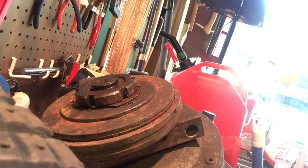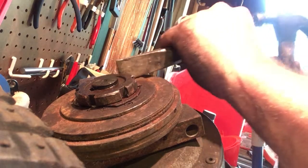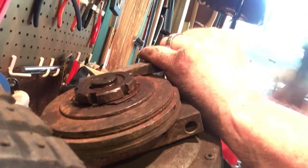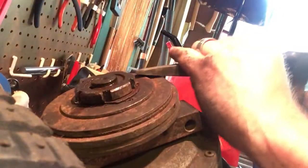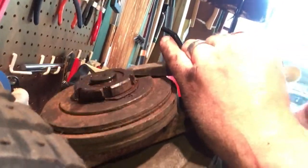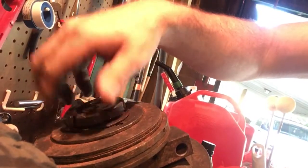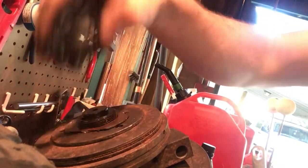Just keep on hitting it here, making a little bit of progress. Now that I've got a little oil in there, it comes right off. Look at that. Beautiful. Pretty cool looking nut.